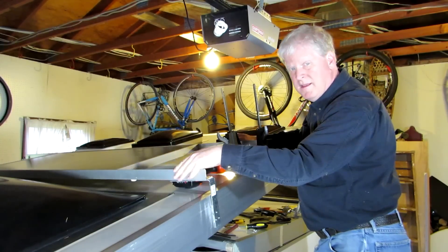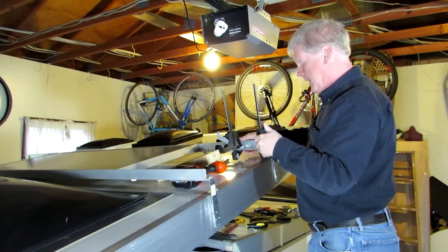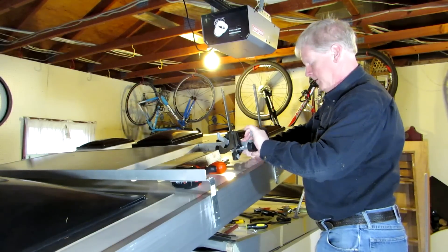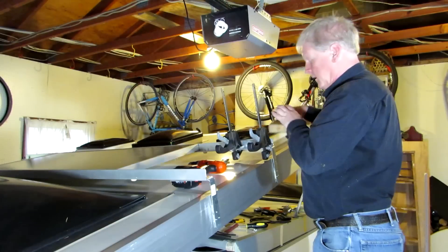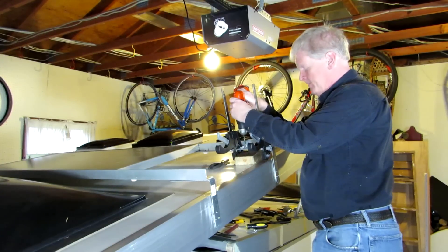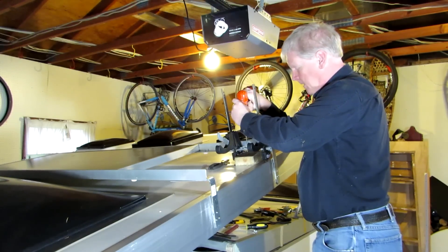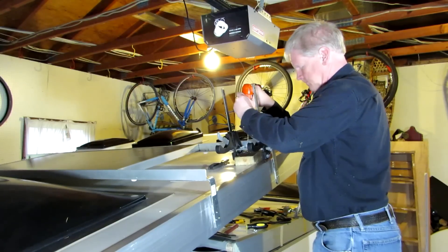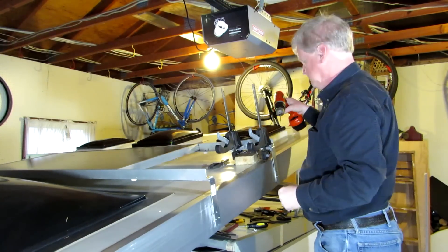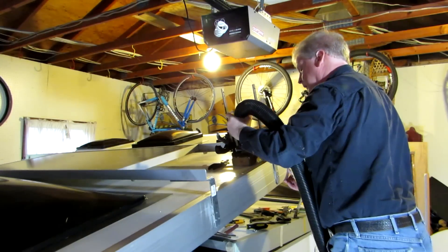Now we're going to drill through the cross member into these brackets. I've put clamps on these and I'm going to adjust this one up a little bit. I'll put a block of wood under here so I won't go through the trailer, and then I'll do the holes up here.